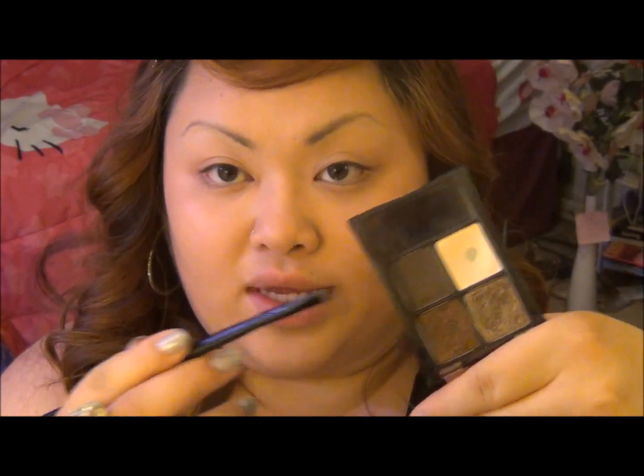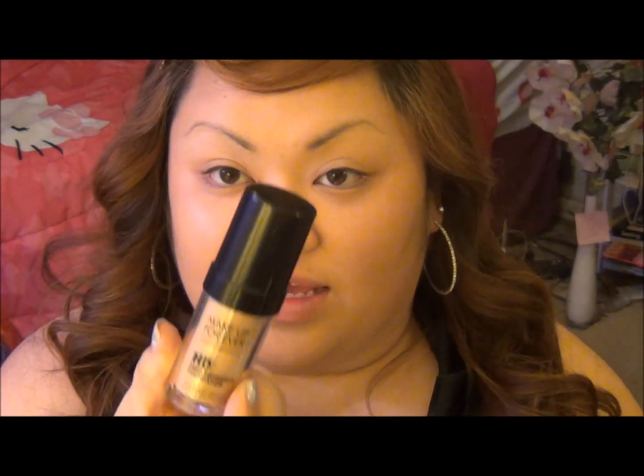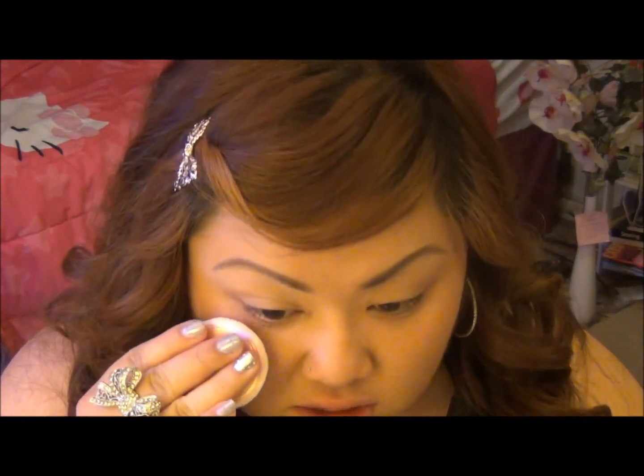I did my foundation already, and I highly recommend — since prom you're going to be taking pictures — the Makeup Forever HD Foundation, just because it's photo-ready. If you don't want to buy that it's about 40 bucks. I also highly recommend the Revlon Photo Finish. I'm just going to be taking some powder and adding that right under my lower lid for fallout.